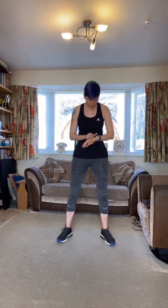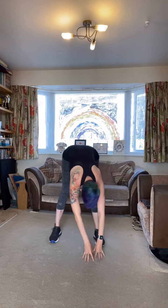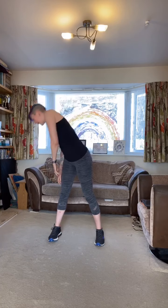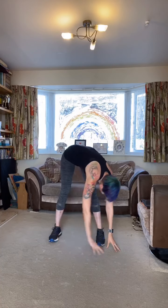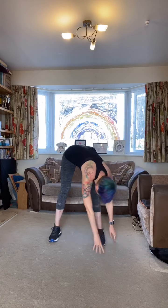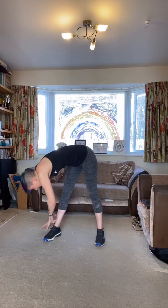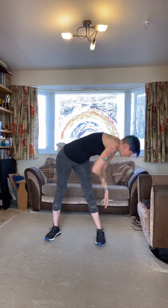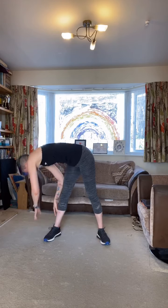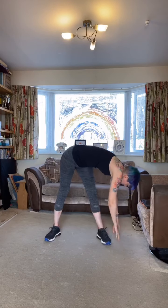Keeping the feet slightly wider than hip width, we're going to twist and walk down the leg as far as we can go. If you can touch the floor, great. If you need to walk across in the air, that's great too. Keep the legs straight, then come back and lean back. Come down, cross the floor, walk on the other side and lean back. You can see all the movements are dynamic — they are movements, not static stretches. We'll save the static stretching for the end.